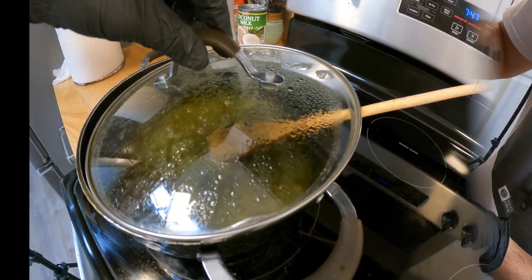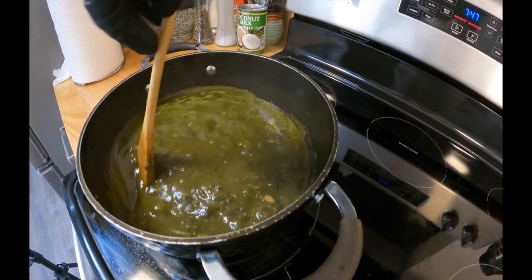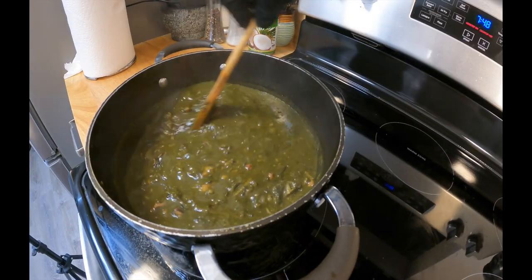Boil that nicely for 20 to 30 minutes. Keep it on a simmer and everyone's happy.